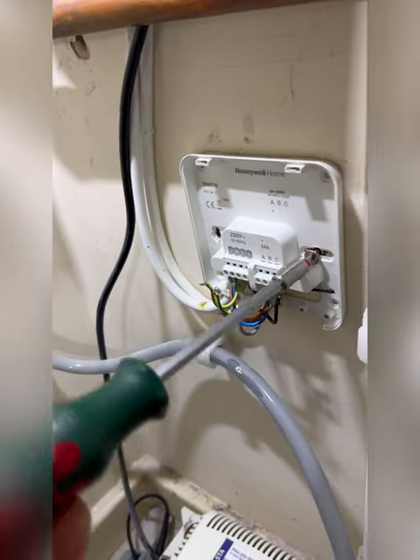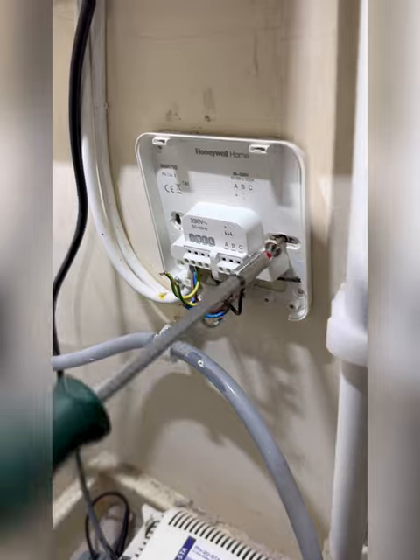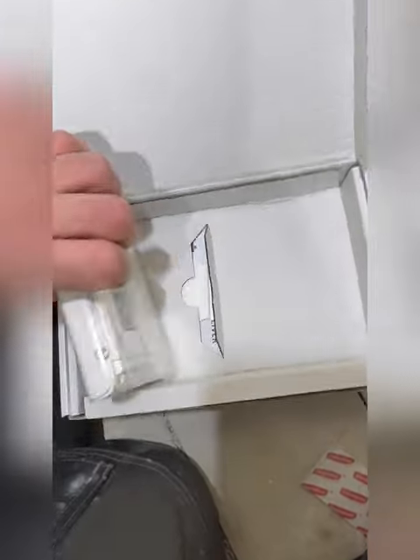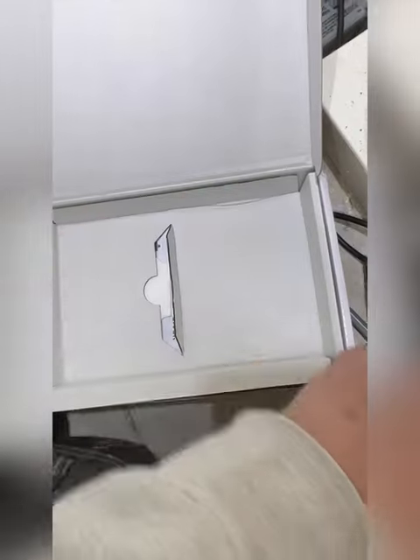Get that receiver whipped off the wall, because the new one isn't like-for-like. Open up the new Neometis — comes with everything you need: the receiver, instructions, batteries, screws. Everything you could want, really.